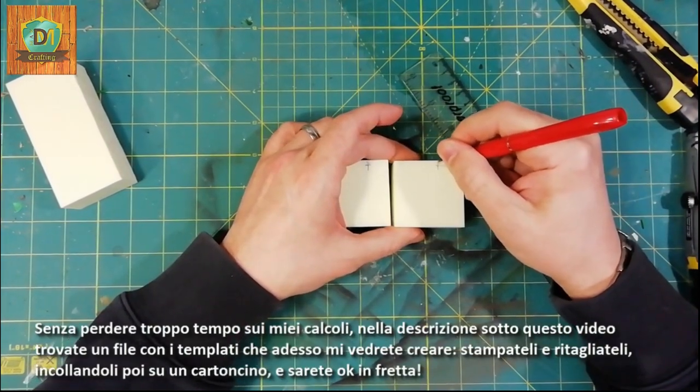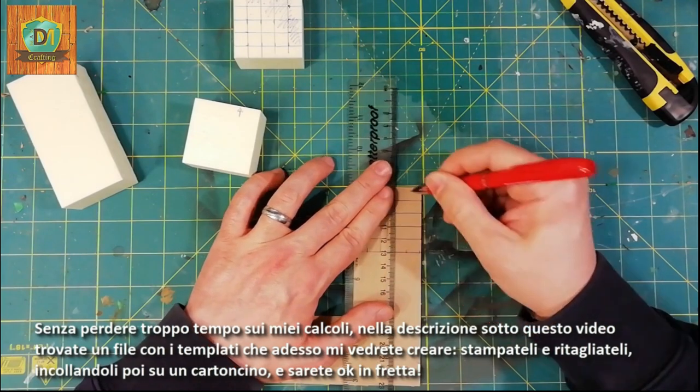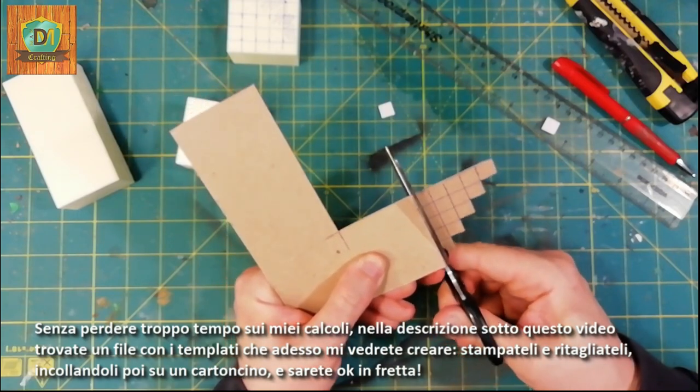Without losing too much time on my calculations, in the description below you will find a file with the templates that you will see me create now. Print them and cut them out, then glue them on a card and you will be okay in a hurry.